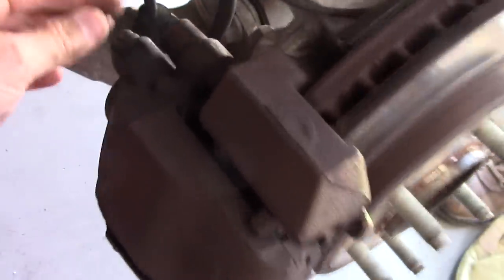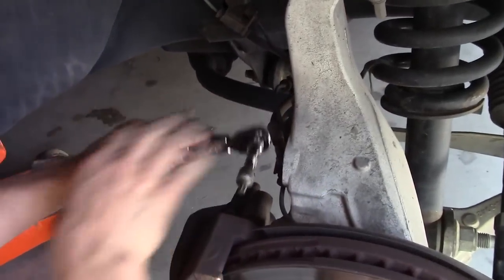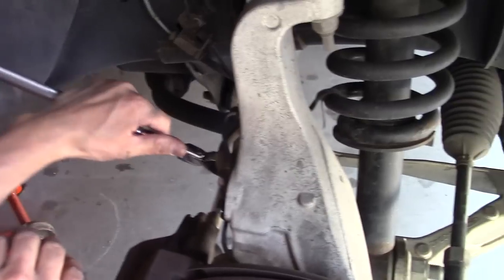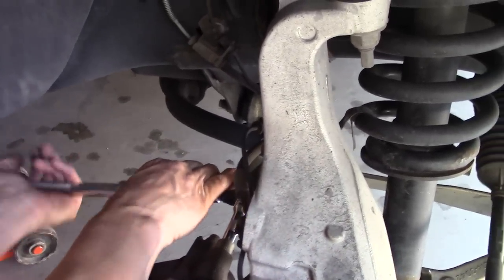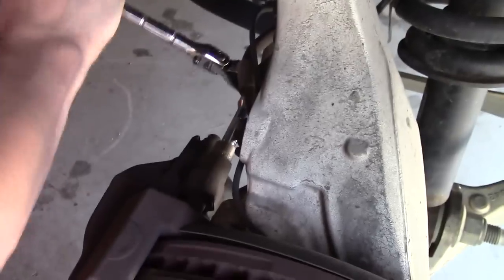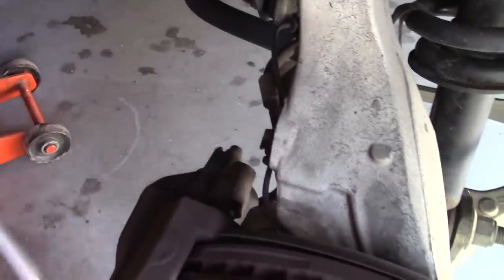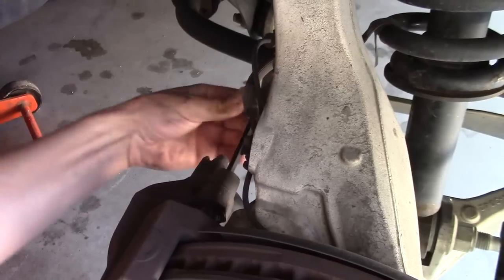Then there's a plastic cover — a couple of them that you're going to have to take off. If I remember right, I think this is a size 7, 7 millimeter. I'm using a Torx bit right now but a 7 millimeter Allen wrench will work. I loosened it first with a socket wrench and then did the rest just by hand.